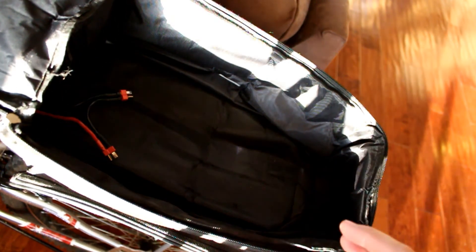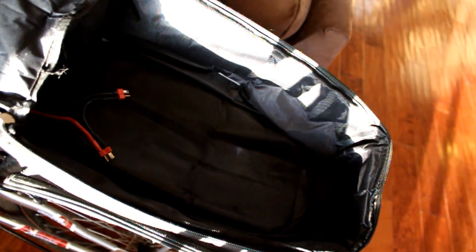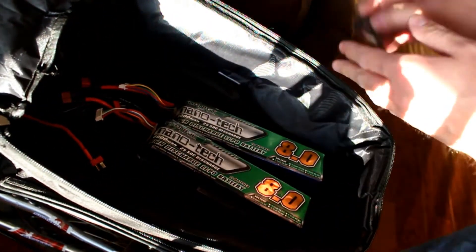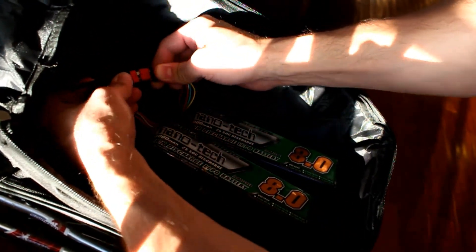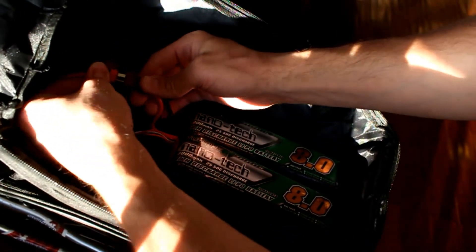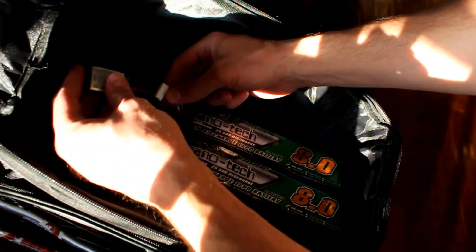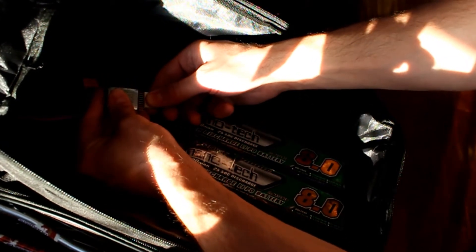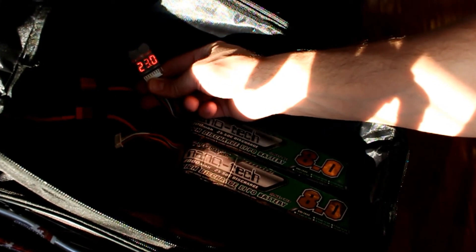Everything's plugged in on the bike — it's all plug and play from the kit, besides my Deans battery connectors. When I want to use the bike, I bring my two batteries, set them in the bag, and connect them. Then I take my low voltage alarm and plug it into one of the balance connectors on the battery, which tells me the voltage of each cell in the batteries.